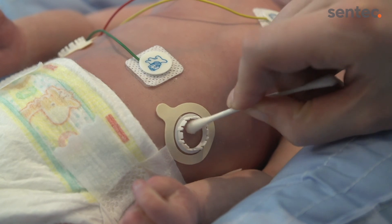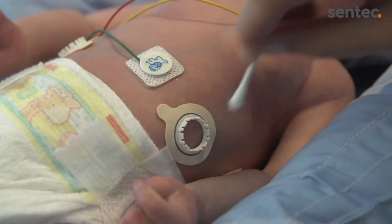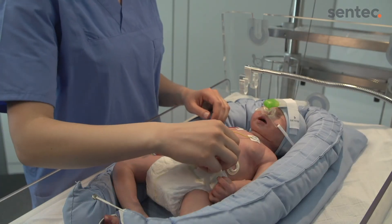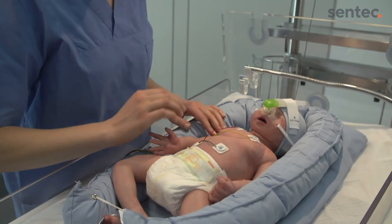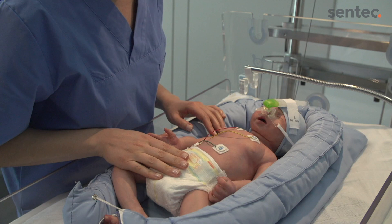Remove any gel residues from the skin inside the ring. Once the ring has been in place for 24 hours or otherwise needs to be replaced, remove the ring and inspect the skin. Sentec recommends keeping the area free from adhesive for 8 to 12 hours after removal.